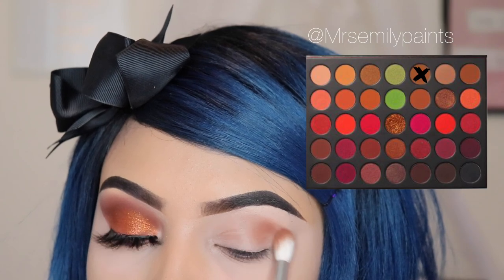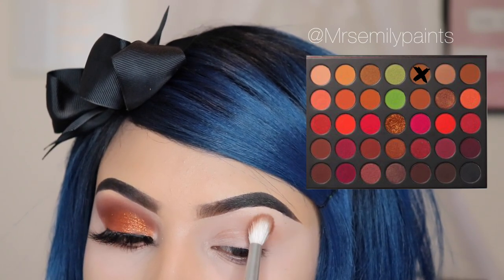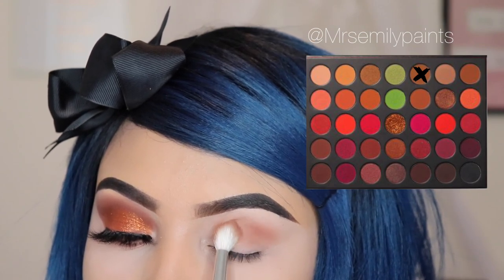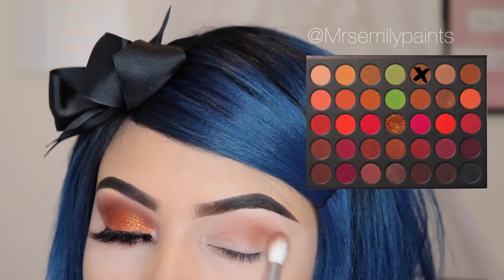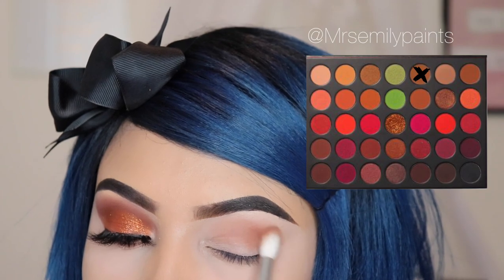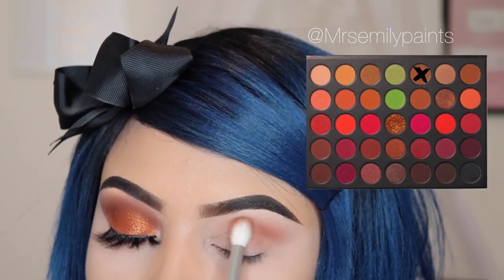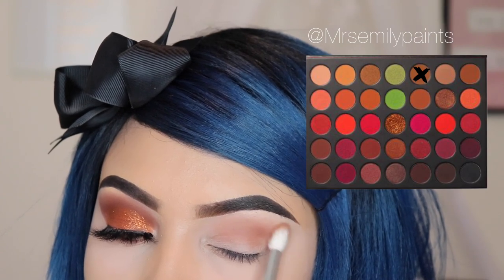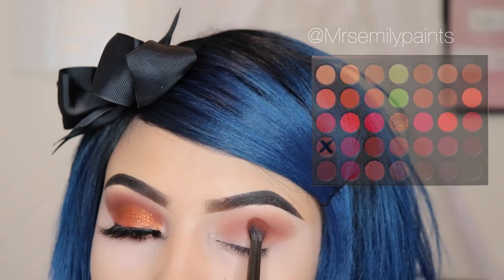The first shade I'm going to be using for this look is called the OG and I'm using the JH32 brush by Morphe and Jaclyn Hill. I'm doing circular motions all over my crease just to smoke this color out. I have a little X on every color that I'm using throughout this whole video so you guys can see what shade I'm using.